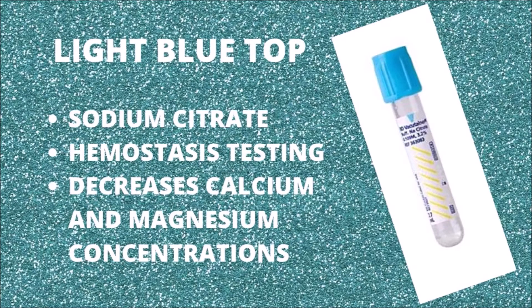The additive in the blue top tube is sodium citrate. This additive prevents clotting of the blood sample by binding calcium. This tube is the one we use to test coagulation.